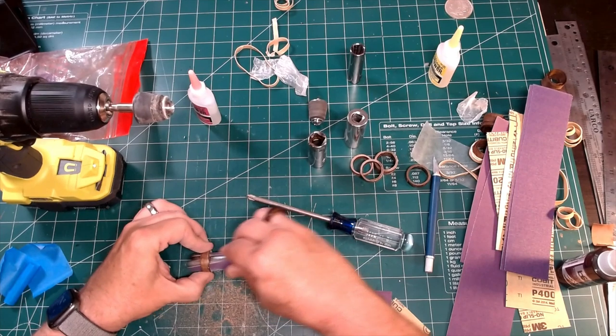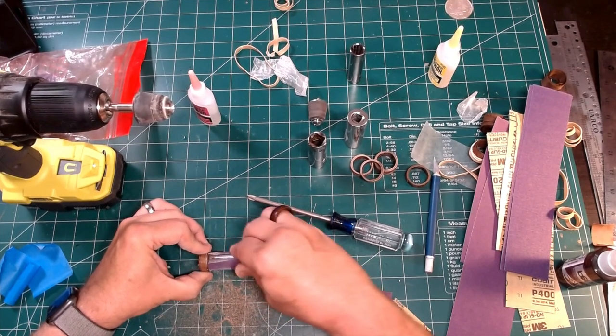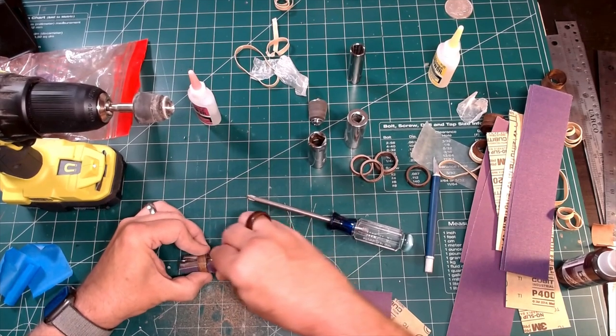I'm going to stick it in the hole and go ham on it. Be sure when you're sanding to soften all the edges of the ring to ensure comfort.